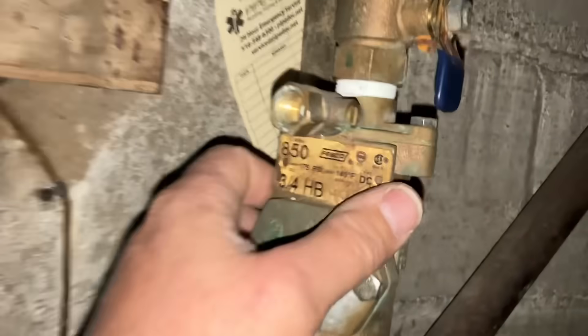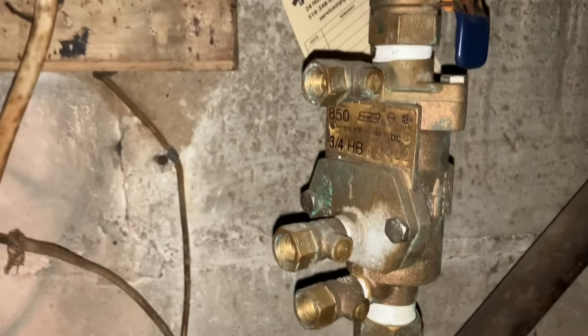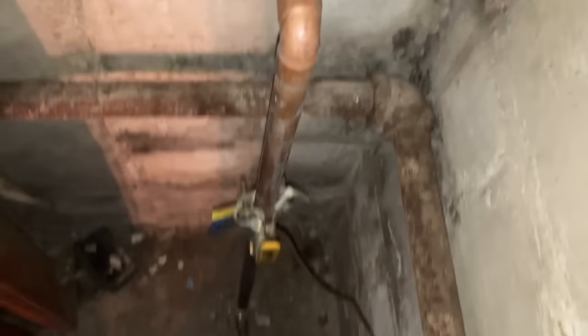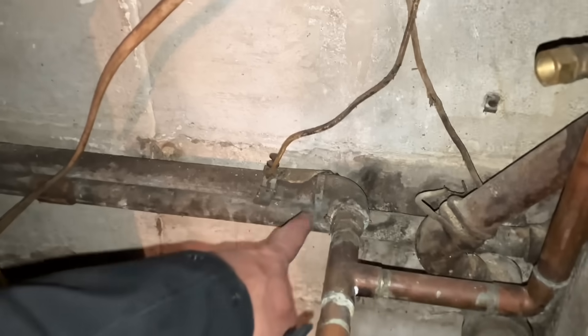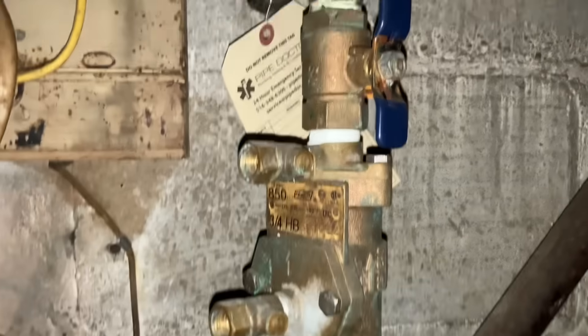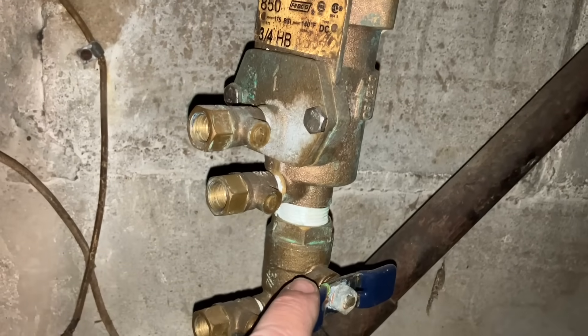Okay so Sterling, we have a Febco 850. This is called a double check valve and it is for the irrigation line. There is our water meter, here's an isolation valve that turns off the water to the house, then it converts into probably brass or galvanized piping here and stays in copper to the irrigation line. Right now it is still in the off position for the season.